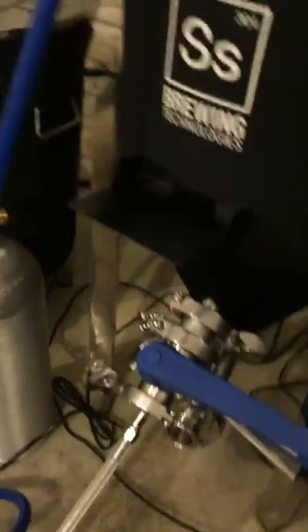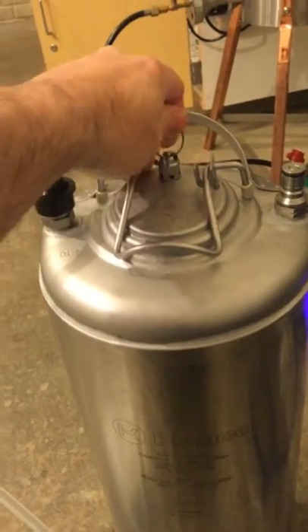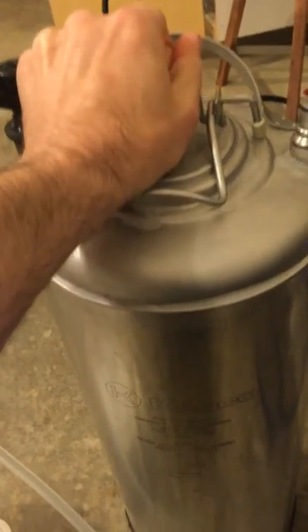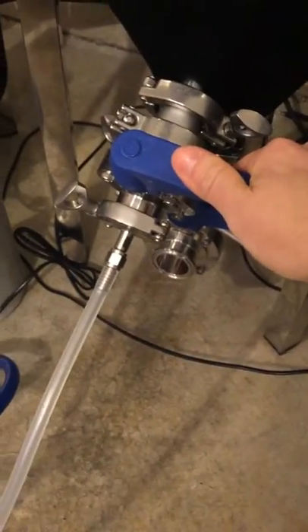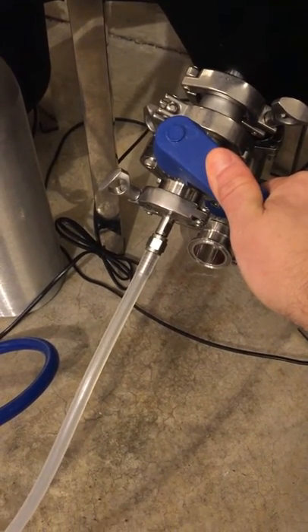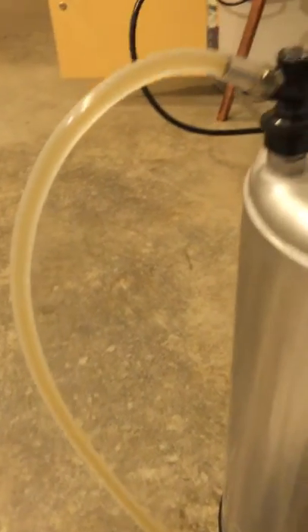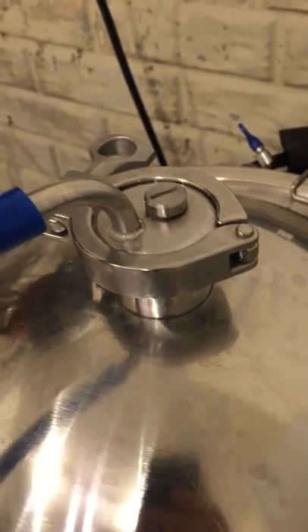Now that our fermenter is pressurized — and our keg is pressurized too — that's a reminder to go ahead and open up the keg's relief valve and turn it to keep it open the whole time. I'll start the flow of beer slowly and there we go — nice clear beer coming in. The pressure valve is blowing just a little bit, which means my pressure is a touch too high, so I backed it down.